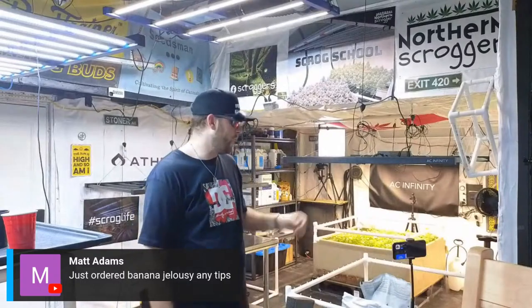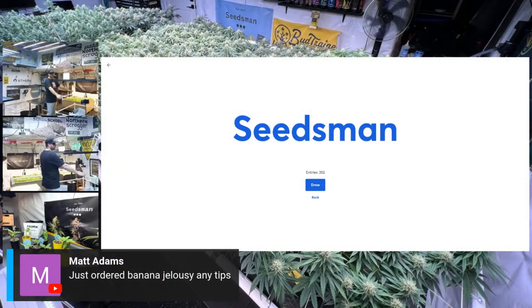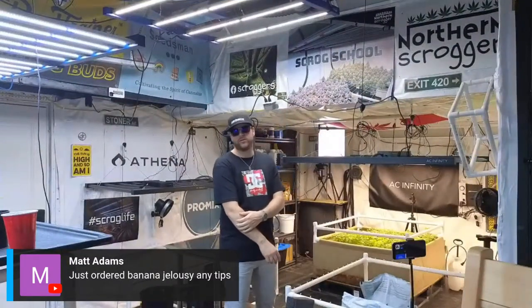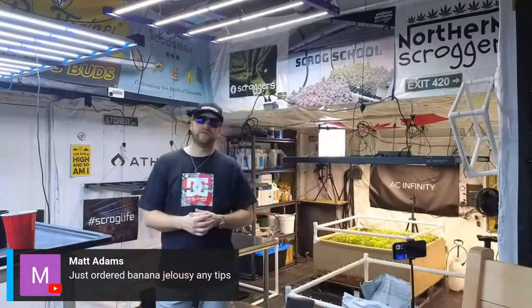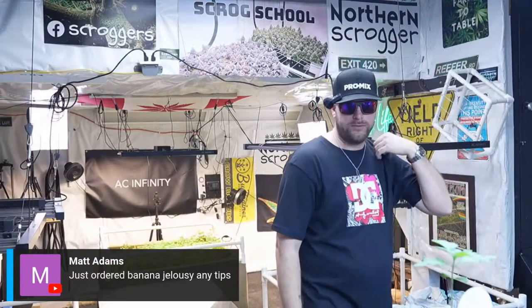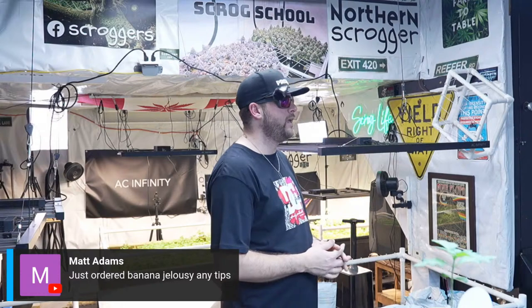Just ordered Banana Jealousy — any tips? Watch Scrog School Season 3 — I had it on this screen right here and it was one of the best plants I grew. It scrogs really nice with those even nice colas coming off the screen. A few people that have grown it with me and after also really like it. It grows lots of trichomes, nice and dense. It's a good plant — I love Banana Jealousy.